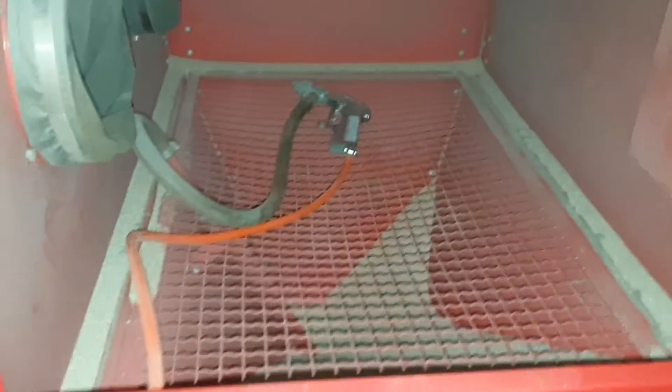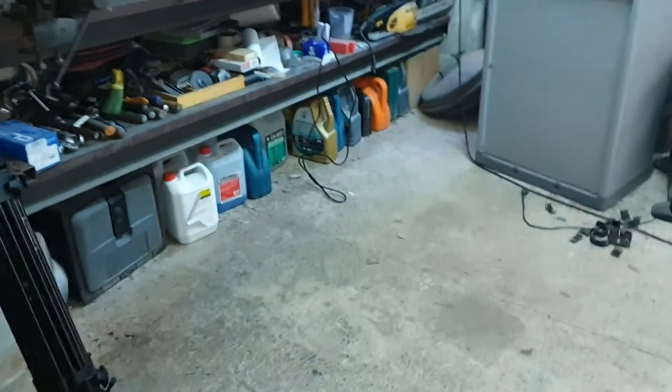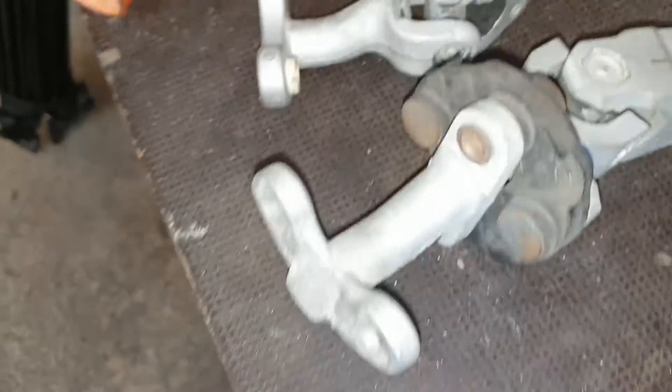I will clean it and make it look and shine properly. Now that everything has been sandblasted, as you can see, everything is clean.